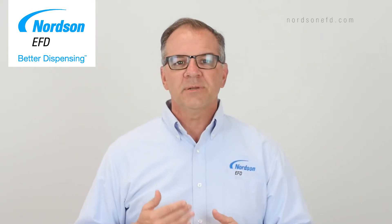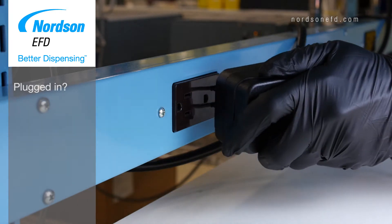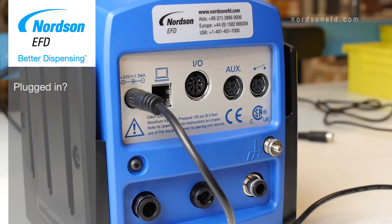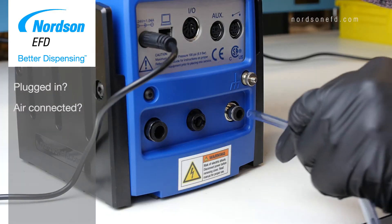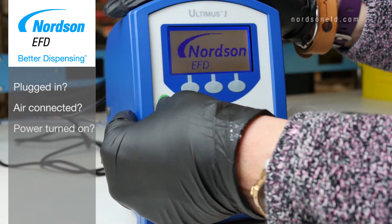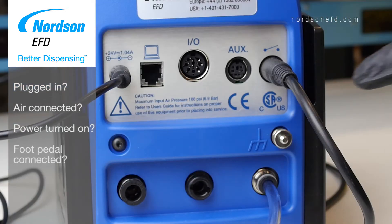There are four simple questions you can ask yourself: Is my dispenser plugged in? Do I have air connected to my dispenser? Is the power to the dispenser on? And is my foot pedal plugged in properly?